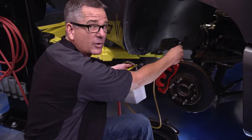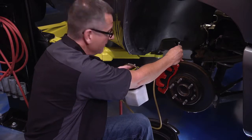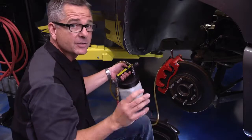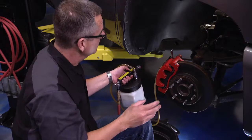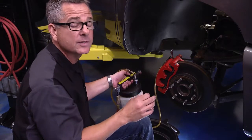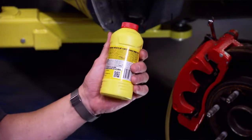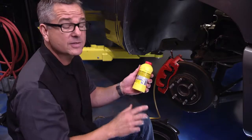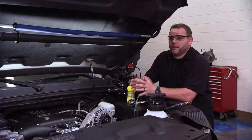Vacuum bleeding is also a great way to flush brake fluid from top to bottom. Once you see the air bubbles stop, cut the vacuum off. Follow the manufacturer's specification for bleeding sequence, going around to each wheel in the correct order. Because vacuum bleeding pulls fluid out at a rapid rate, keep the master cylinder topped off with clean brake fluid throughout the process.